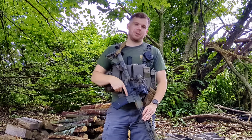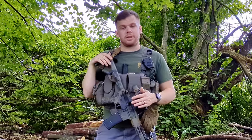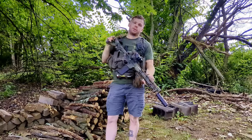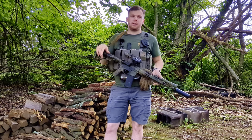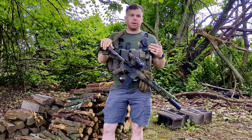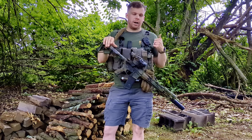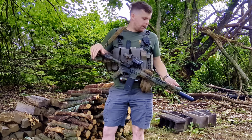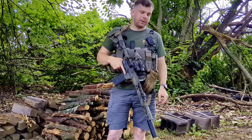Welcome back everyone. This is my 2024 rendition of what I consider my main squeeze. Very similar to last year, it's still a 14.5-inch barrel. I find that to be, for my area, a pretty good barrel length. It gives me enough effective range — I can reach out 400, 500, maybe 600 meters with really good lethality, while still being something I can use indoors or in an urban environment.